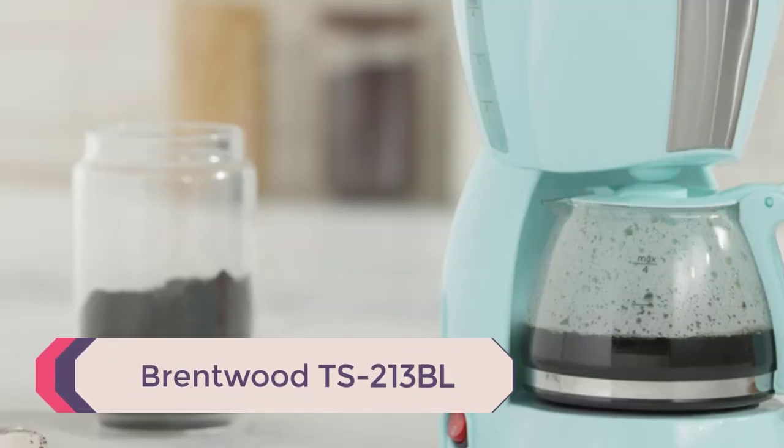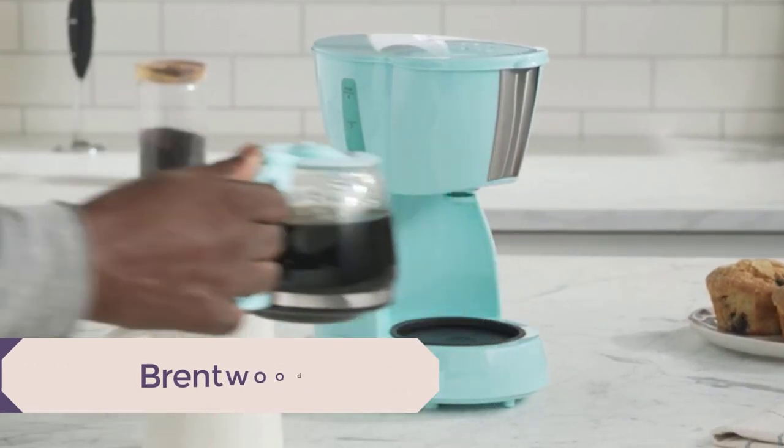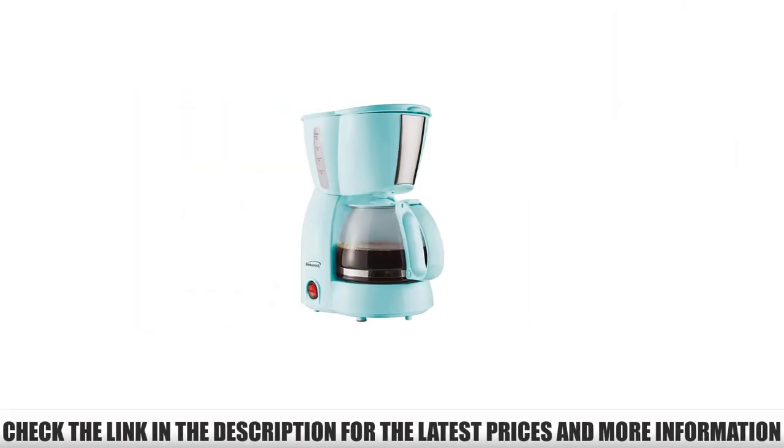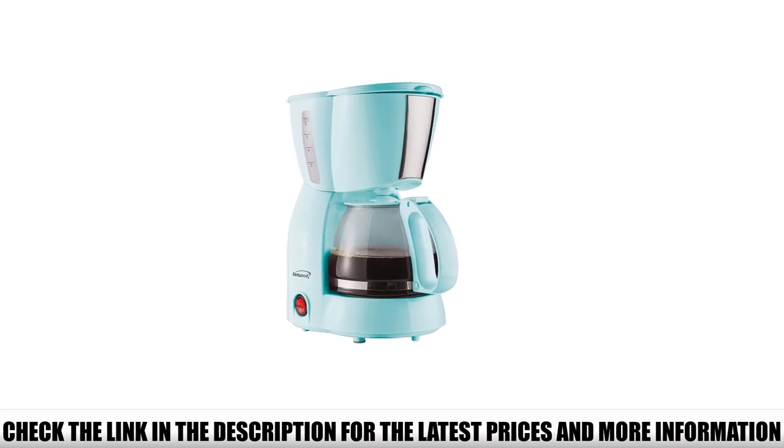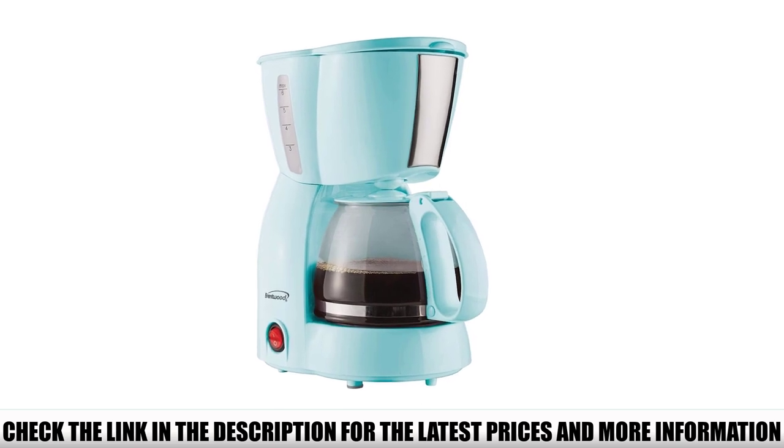Number 5: Brentwood TS213BL. The first thing that catches your eye about this model is its color. This beautiful light shade of blue gives this Brentwood coffee maker a fun, retro vibe. But unlike most vintage-style kitchen appliances you can find today, this one comes with a very affordable price tag.